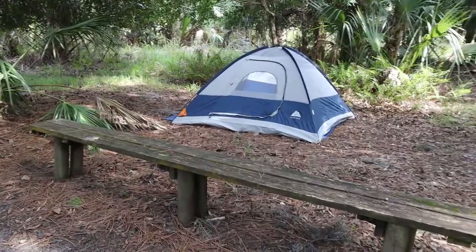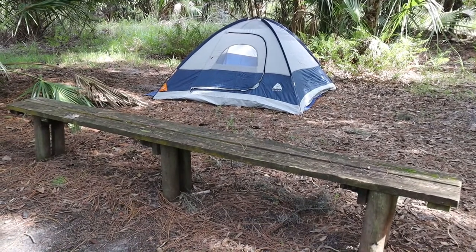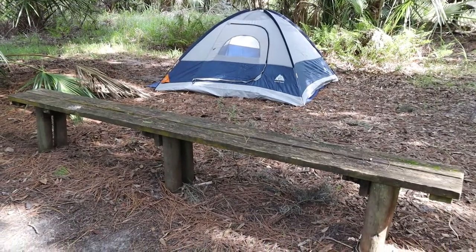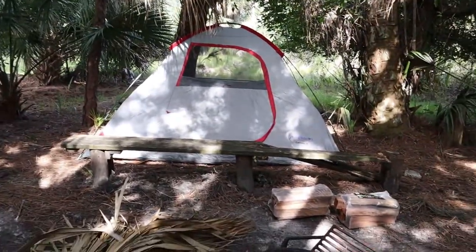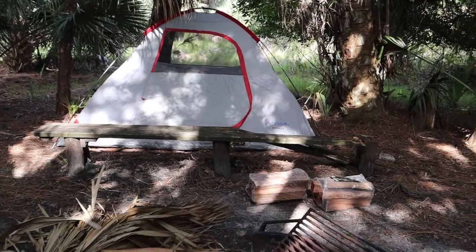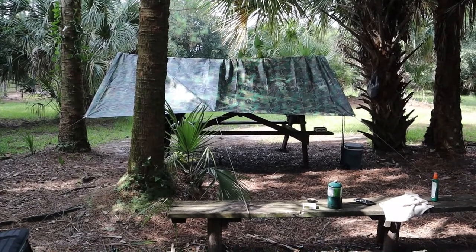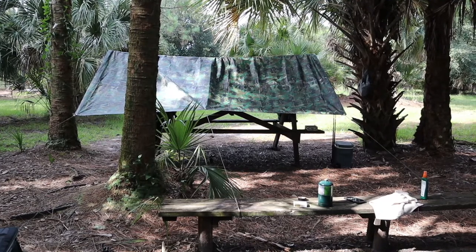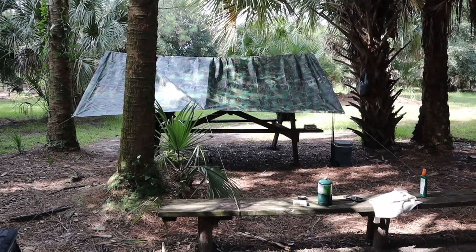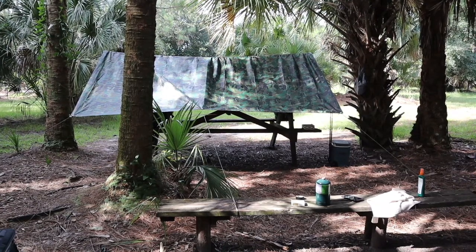Colleen's got her little two-man Ozark Trail set up over there. We had some doing — one of the stakes' string was busted and we had to scab it together with electrical tape. My four-man Riviera is all set up really nice. We've got our picnic area and our famous mess hall tarp over top of it, camp grill and all that good stuff. It's almost five o'clock, let's get this fire going and relax for a while with some adult beverages.